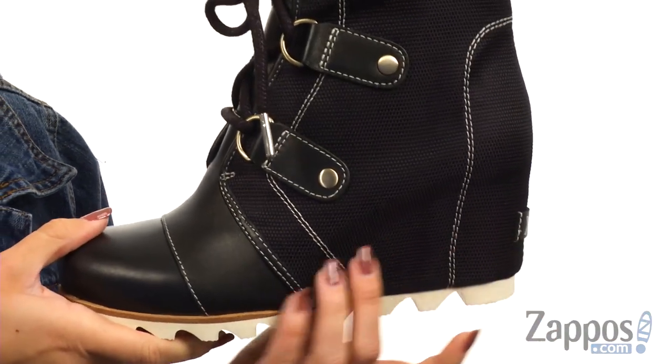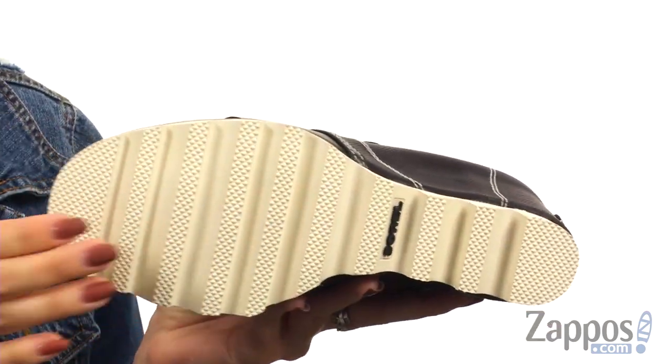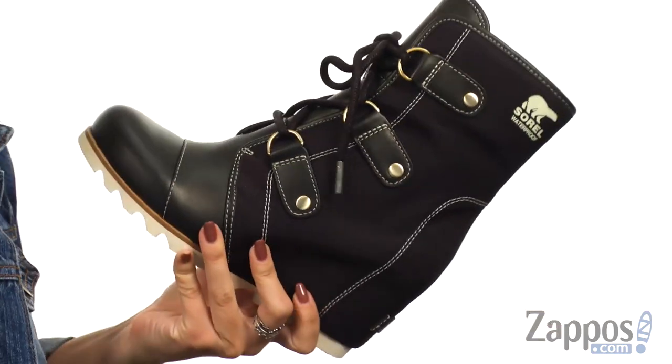There's a molded BPU polyurethane wedge that's going to give you a nice boost, and it's all on top of a molded rubber outsole with a traction pattern for great grip. Celebrate cute style even when it's cold out wearing these wedges from Sorelle.